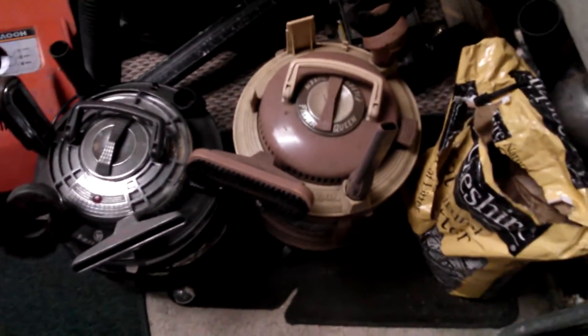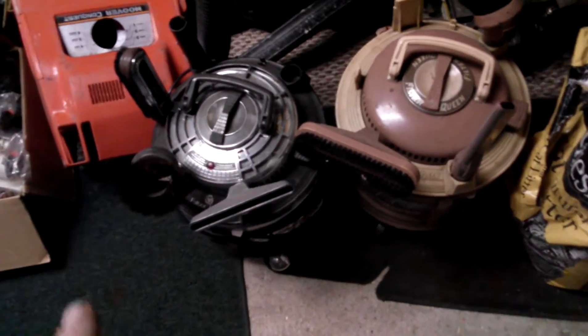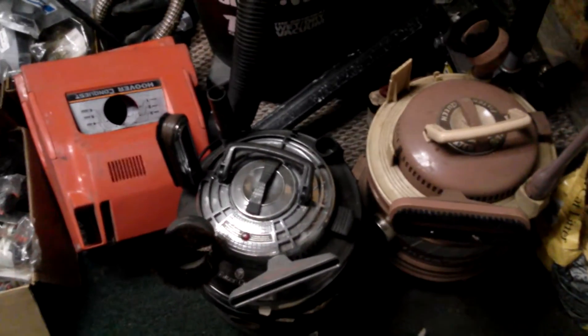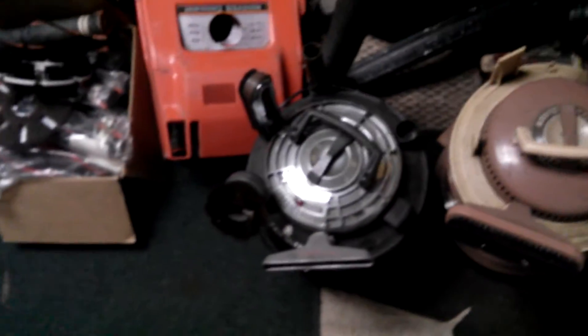He started me off with these two Filter Queen canisters. I know nothing about Filter Queens besides they're supposed to be good — these cute little tanks that roll around. I can tell one's older than the other. This one has a rare built-in cord rewinder in its base: you take it off the base and push a little button and the cord rewinds. The other one has a power nozzle port, so that'll probably be my favorite. I'm assuming this isn't the original upholstery nozzle and I don't know what other attachments they're supposed to come with. It's certainly an honor to have them given by a fellow collector. And there's the hose — I assume that goes with this one.